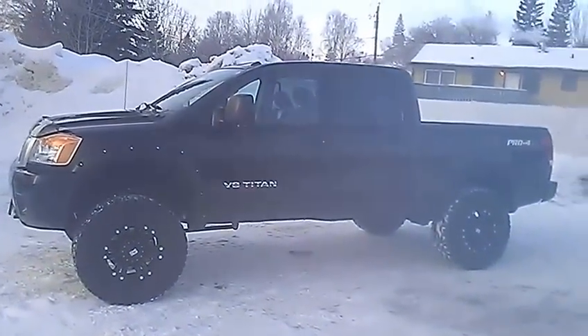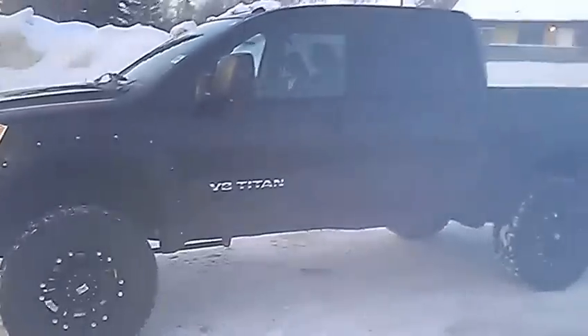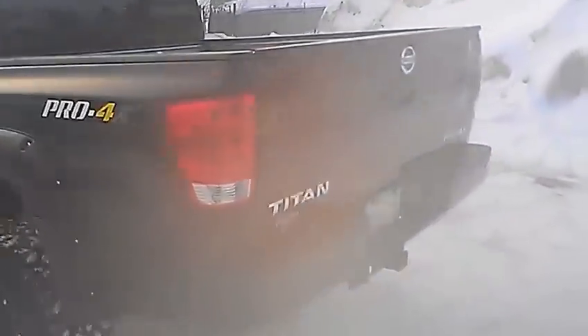Here we are — awesome looking truck. We did put a 6-inch lift kit, fender flares, XD rims, and 35-inch tires on this one, so it does get you noticed. Definitely sticks out. Pro 4X logo — we'll start at the back here.